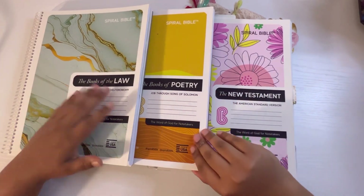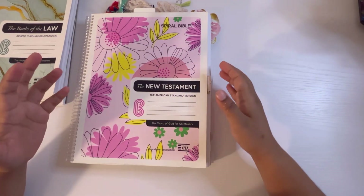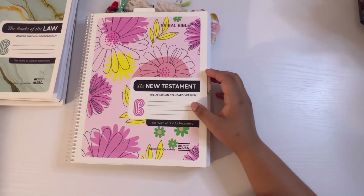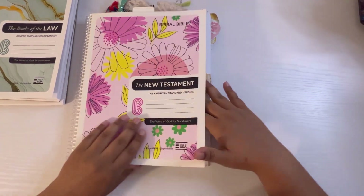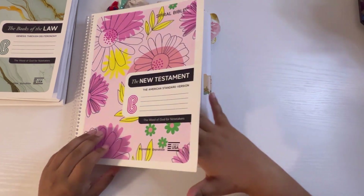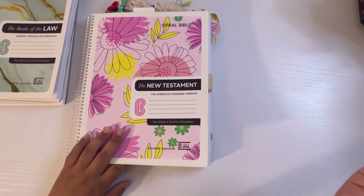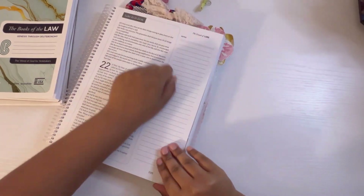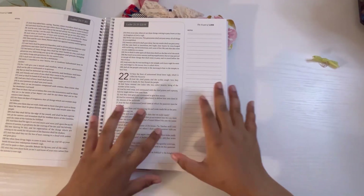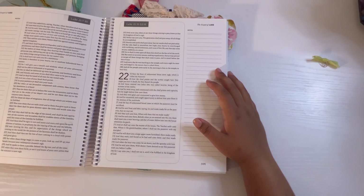Let's jump in. I'm going to start with the one I have the most pages on. This is the New Testament — it's the American Standard Version. It's called a spiral bible because when you study the bible it has that flat layout, which is super awesome. You can just flip it, lay it out, and write. It's easier for note-taking, and it has a really good side margin and a nice letter size, which is important for me.